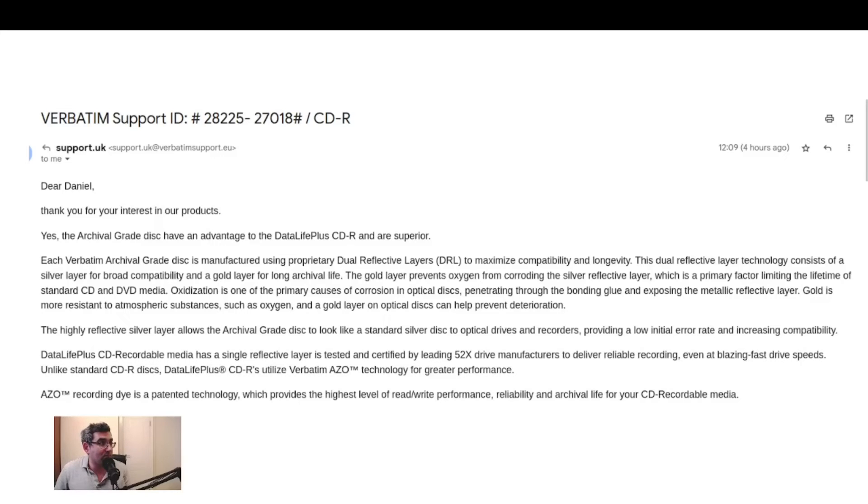I asked about CDRs but I'm pretty certain this would apply to the DVDs as well. The Data Life Plus CDs and DVDs just have a single reflective layer, and they can do 52X as we saw for the CDs, and they use Verbatim's Azo dye for greater performance. The Azo recording dye is a patented technology.